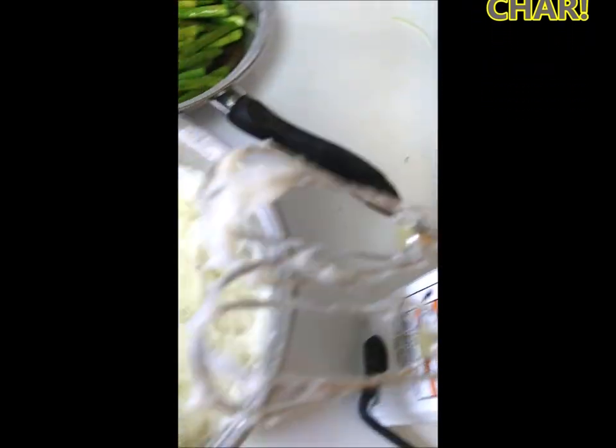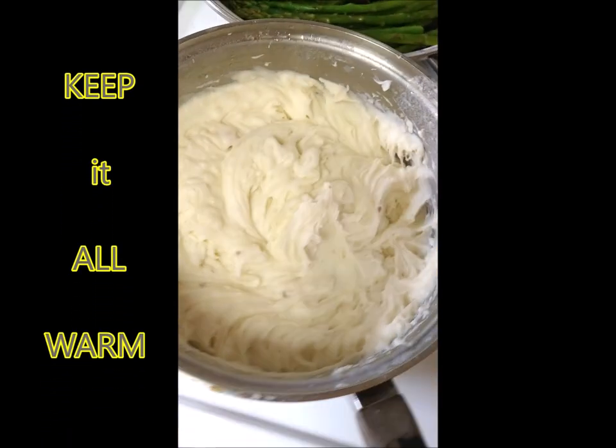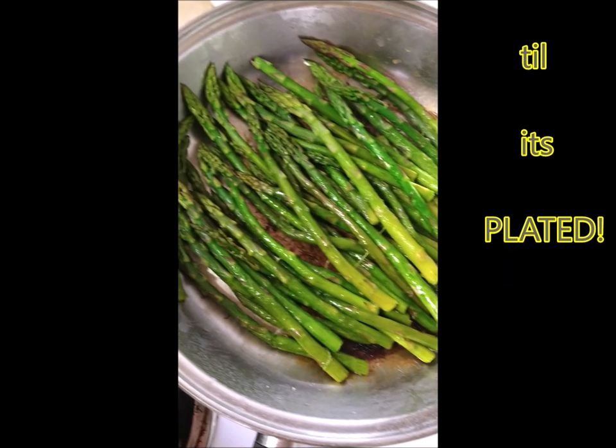And we've got some mashed potatoes over here. Yummy! And we've got cooked asparagus. Just right.